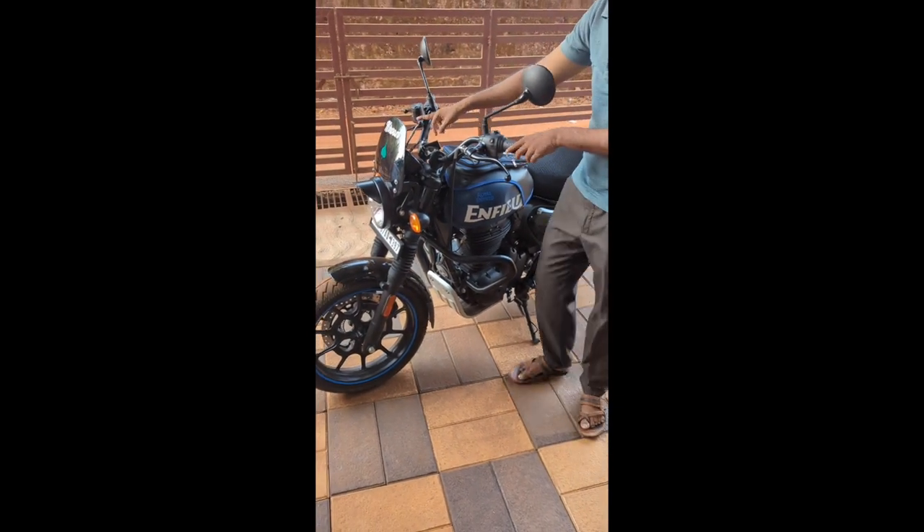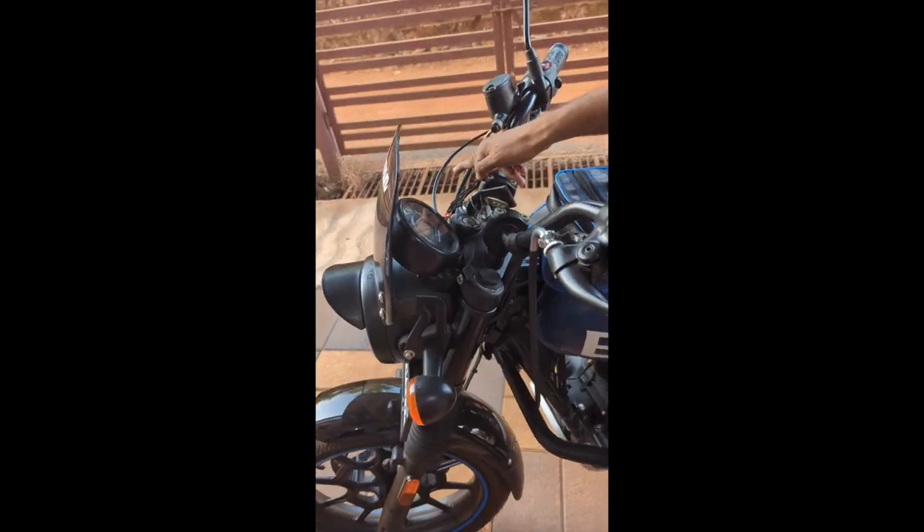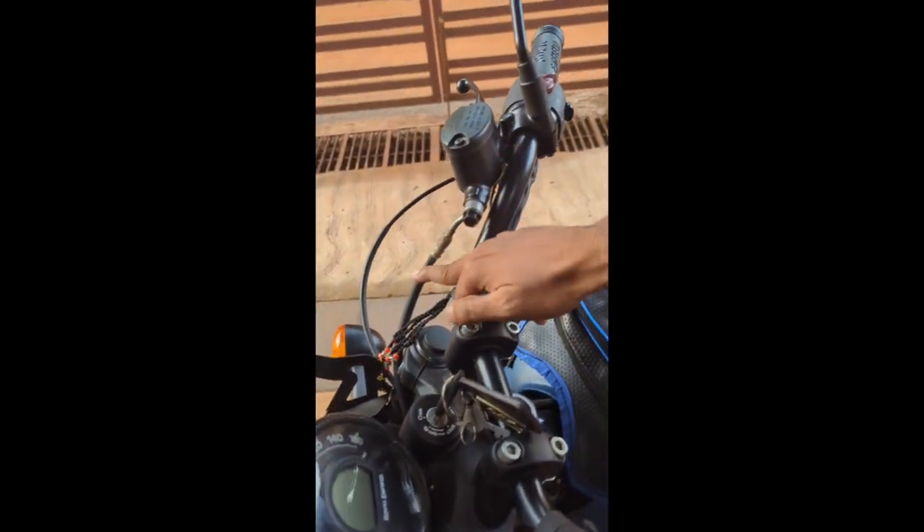This is the throttle and the brake oil. There is no need to extend the cable.